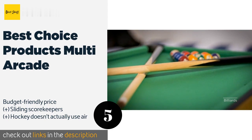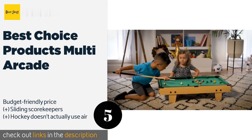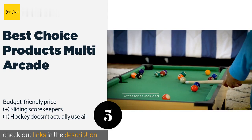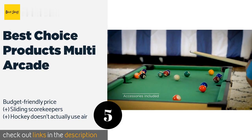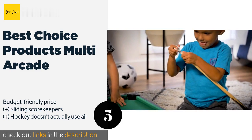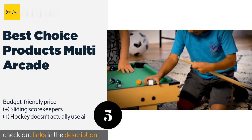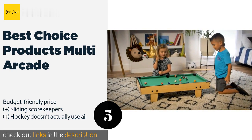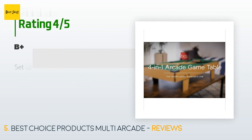The next product is the Best Choice Products Multi-Arcade. It may very well turn your home into the most popular neighborhood hangout, with four activities including the always-fun fast-action foosball. It will bring out every child's competitive side no matter what their sport of choice. This product is available on Amazon for $75, with 81 customer reviews.